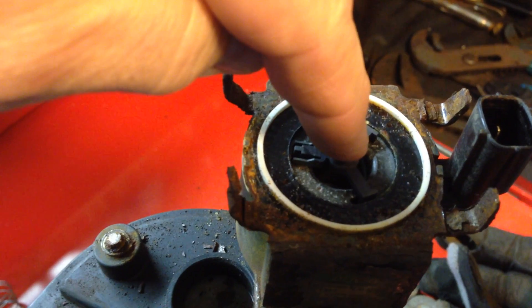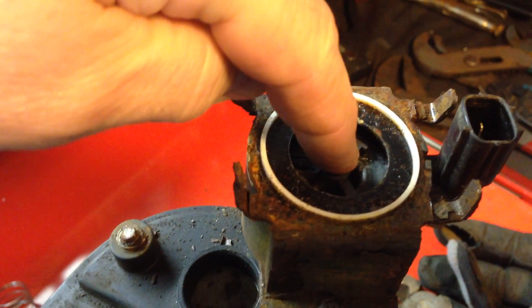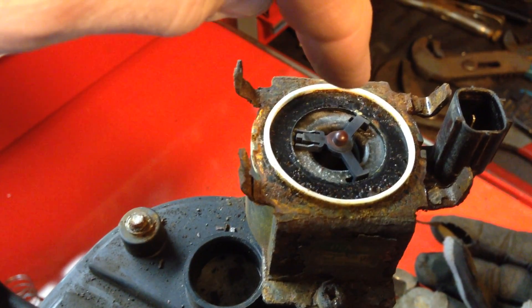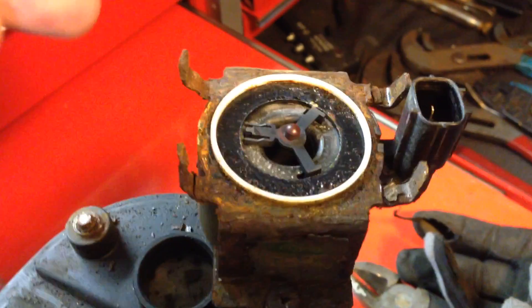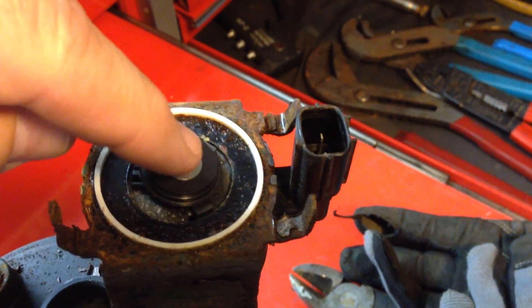When it energizes, it goes down like this and allows the vapors to pass through, and when it de-energizes, it goes up like that and closes off the port. Basically, that's how it works — it's pretty simple.